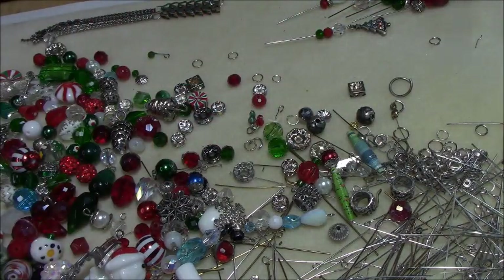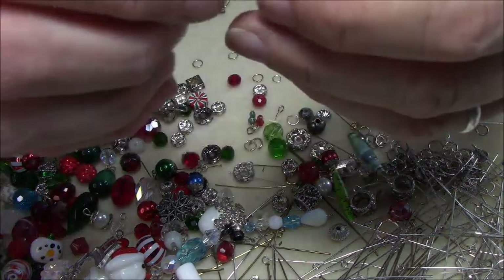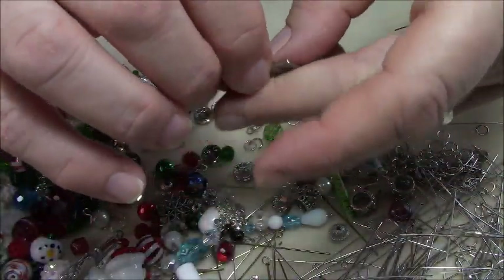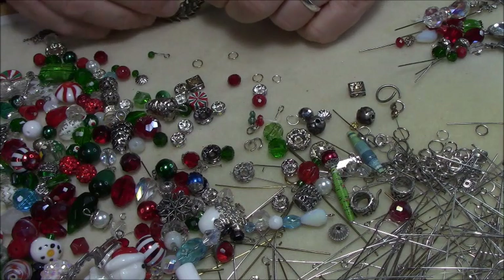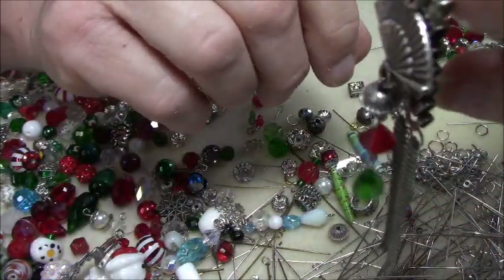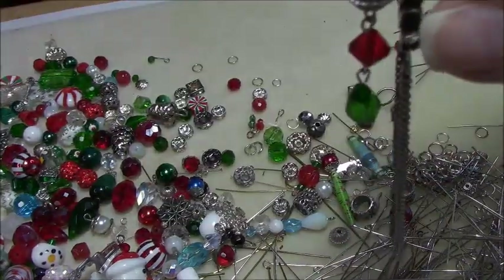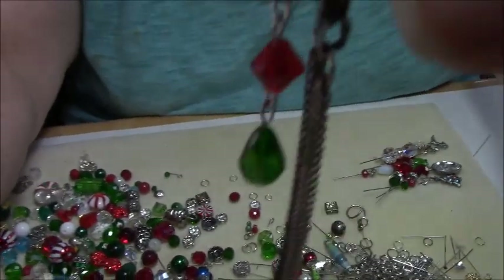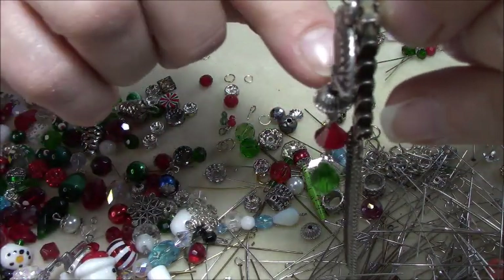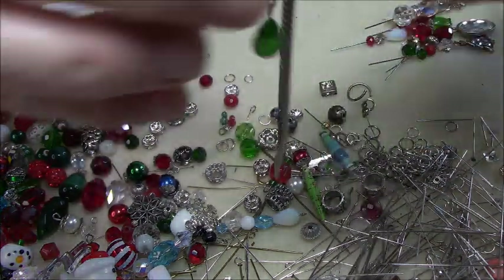I decided I was going to make a particular piece and made the first one, which is this piece here. I took this fan and put this big bead on there, and I want to show you why it didn't work. The bead is too wide or too deep, and it's pushing the charm away from laying flat. So that didn't work — I didn't like that.